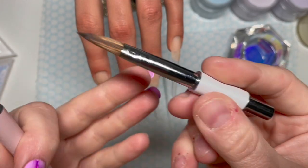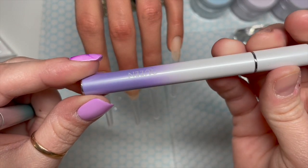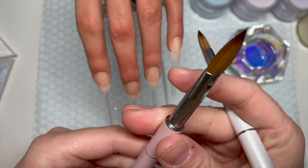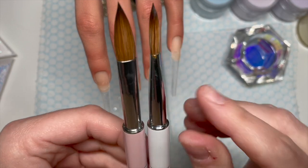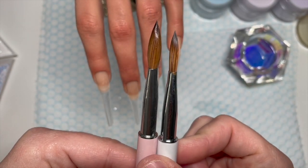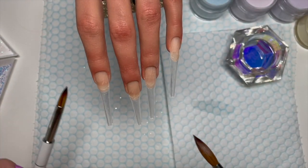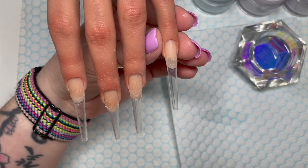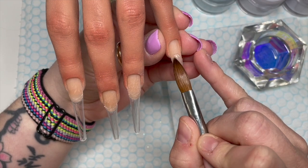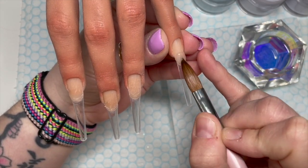For brushes, I've got this little tiny one — it's a Scarlet Centre acrylic brush, I think it's a size 8. Then I've got this other brush that looks very similar — I think it was a sample brush, it's probably about a size 12. I'm going to use them both: the smaller brush for the design and the larger brush for encapsulating.